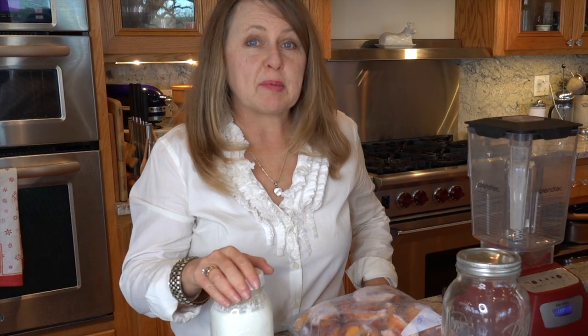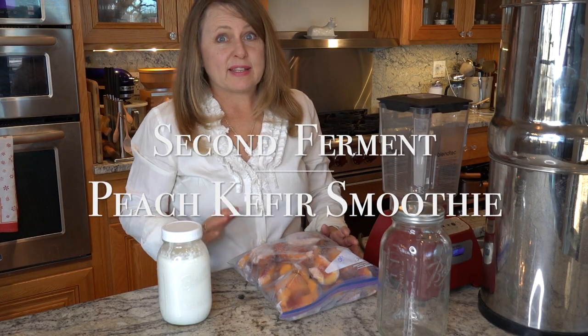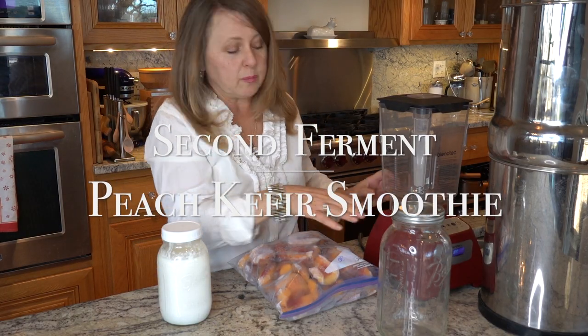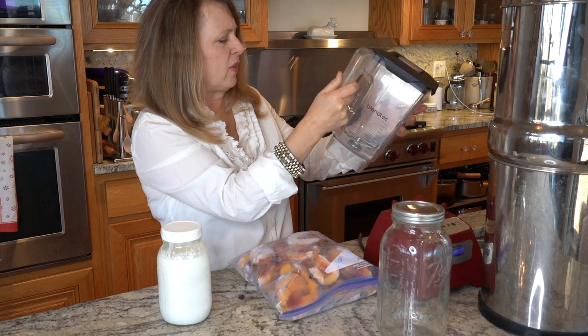While we're talking about making kefir, please look back on all our videos about kefir. We've been making kefir on our farmstead for many many years and we are always creating content about it. This recipe is really easy.